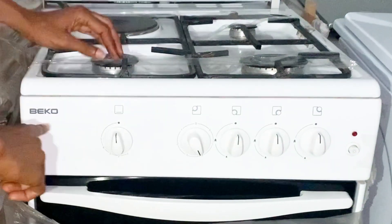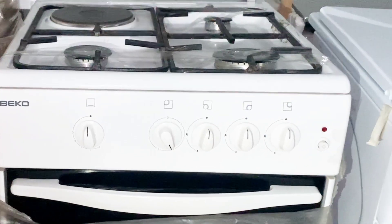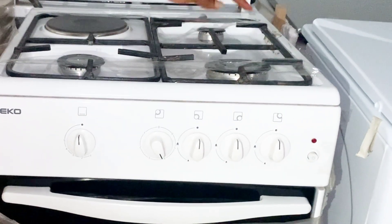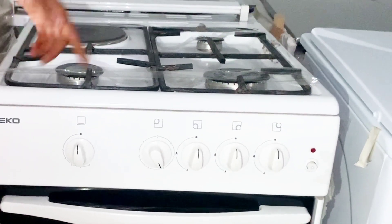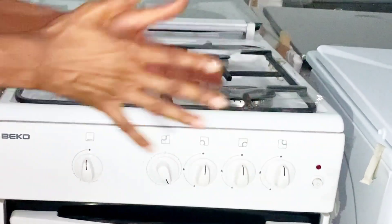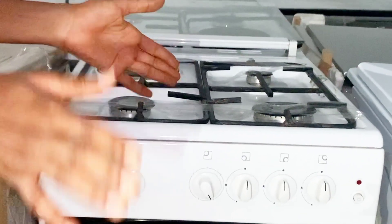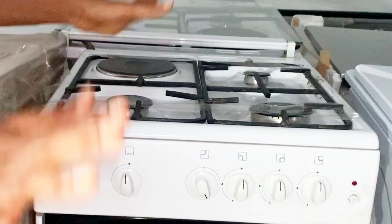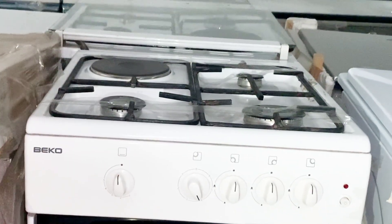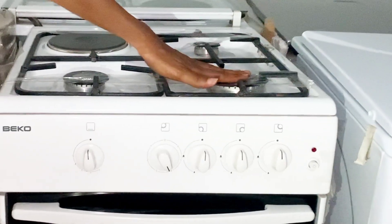This is a Beko gas cooker that contains three burners and one hot plate. Nice to meet you here again, returning viewers, and if you stumbled on this video just by passing through, you are welcome to my channel. Today I'm going to show you how to operate the knobs for the burners and the hot plate.